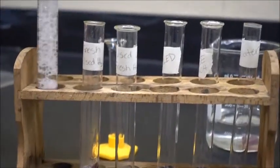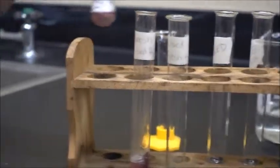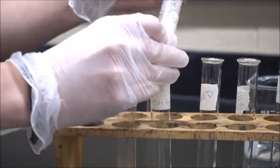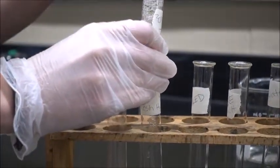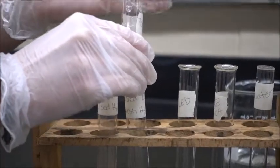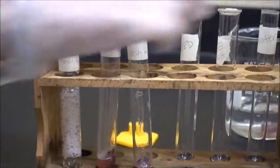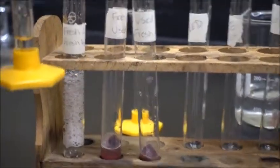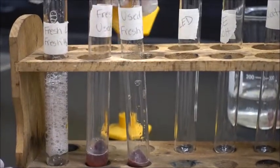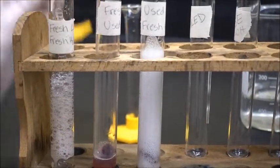But now what if we use this used-up liver — we've already did this crazy bubbly reaction — and I'm going to add fresh hydrogen peroxide to it. So this is that used enzyme now with new substrate, and bubbles again!